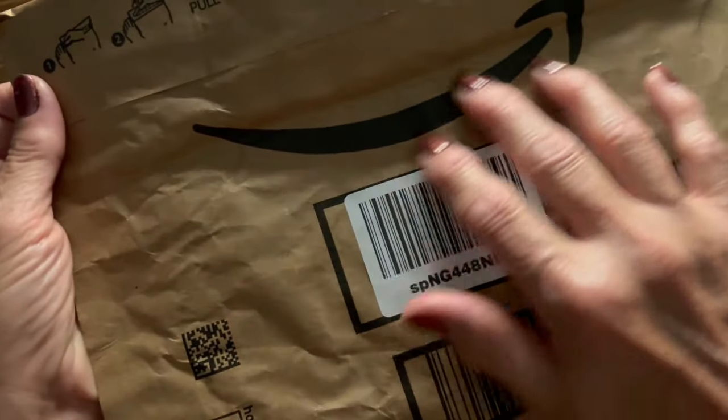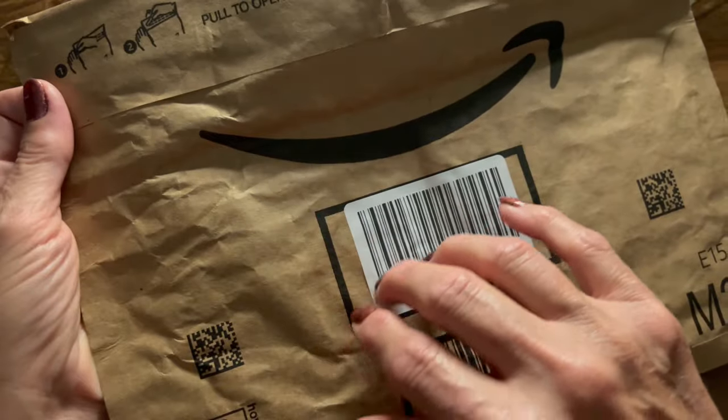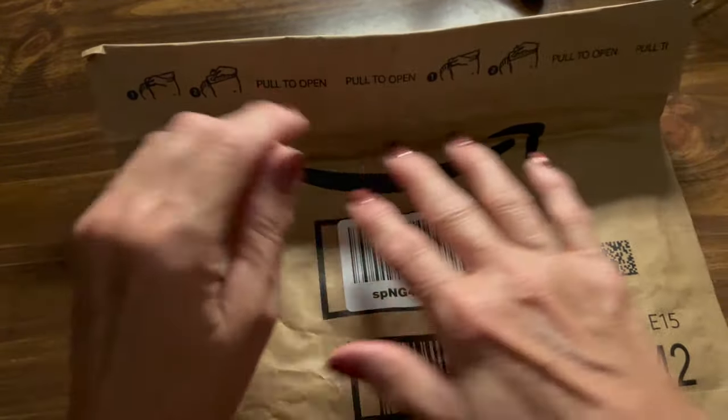It just makes such amazing sounds. It really, really does. It is recycled paper, which is another thing I like about it — that it is recycled.